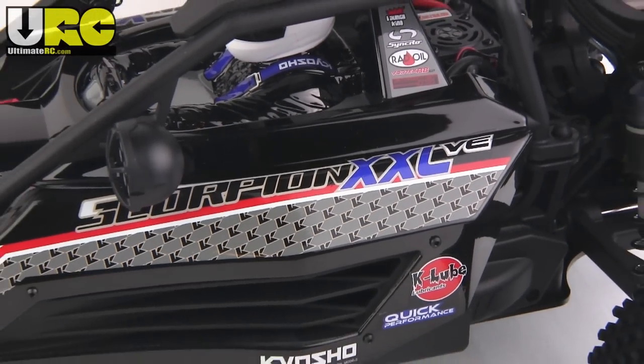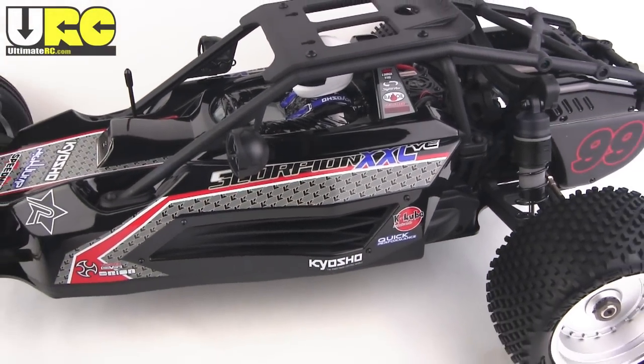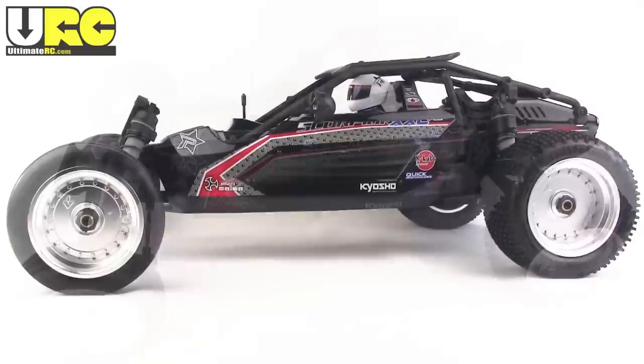Hey everybody, it's Jang here from UltimateRC.com and this is my look at the Kyosho Scorpion XXL-VE. At 24 inches long, it's considered 1/7th scale and it is two-wheel drive.